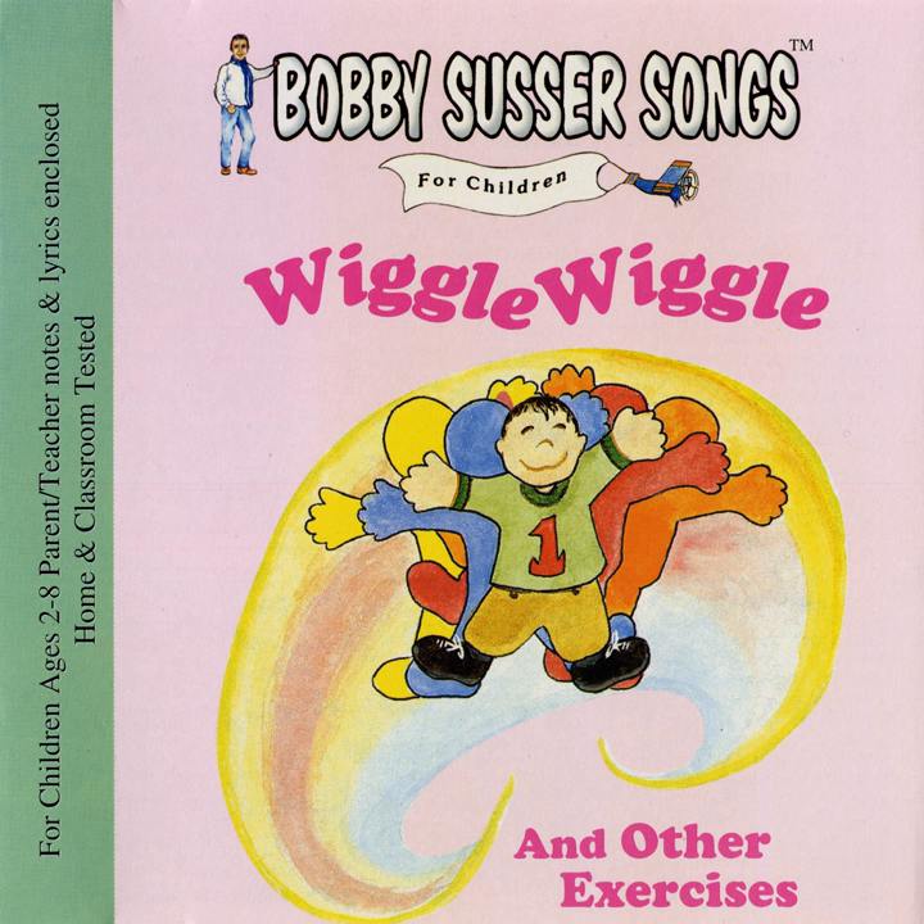Wave one finger on your right hand. Wave it side to side. Wave two fingers on your right hand. Wave them side to side. Wave three fingers on your right hand. Wave them side to side. Wave four fingers on your right hand. Wave them side to side.